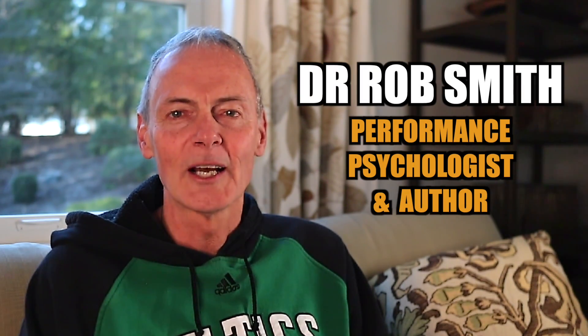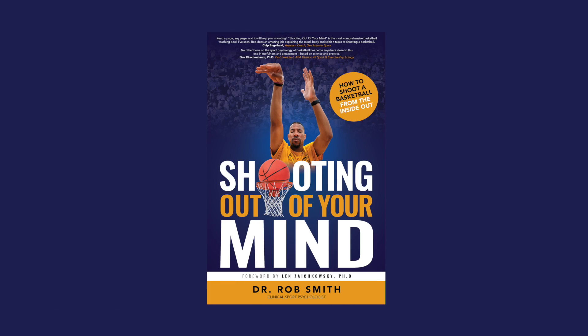Hi, I'm Dr. Rob Smith, performance psychologist and an author. I'm going to describe for you a book that I just wrote called Shooting Out of Your Mind: How to Shoot a Basketball from the Inside Out. But first, what I want to do is tell you a little bit about why I wrote the book.